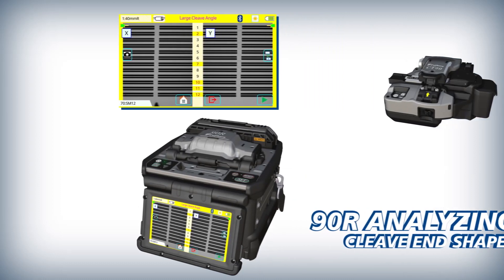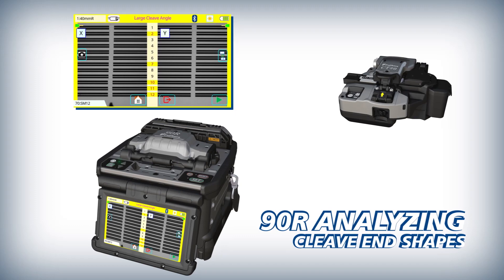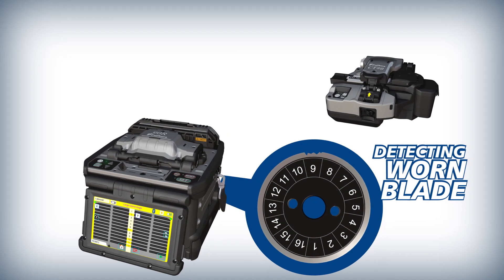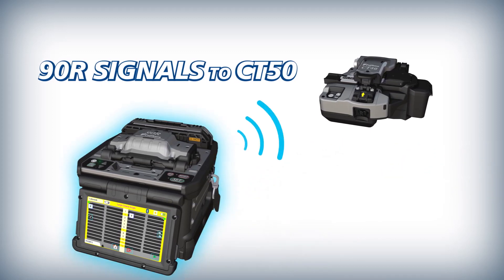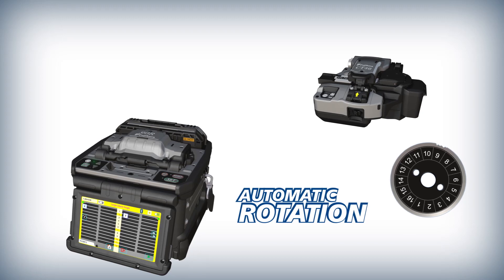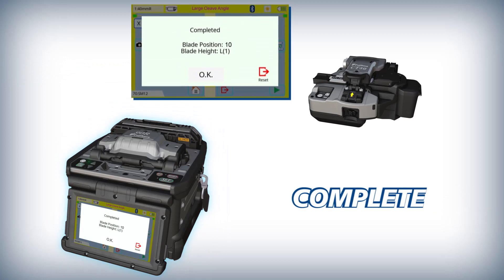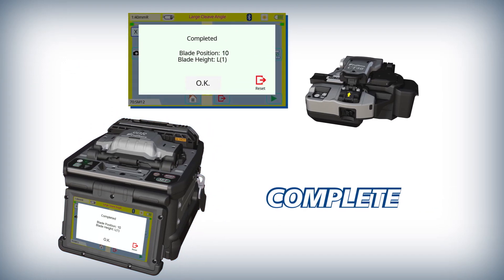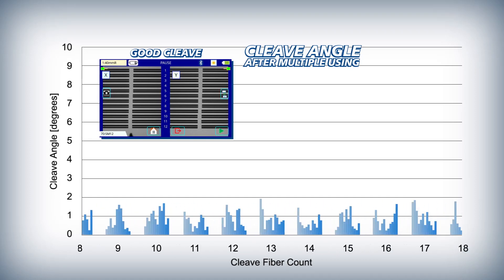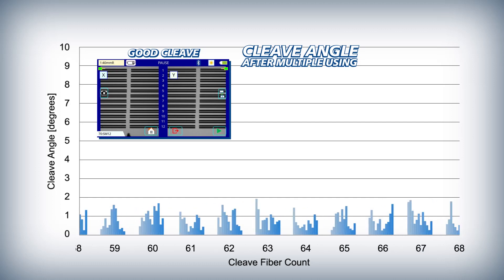To ensure quality and reliable splices, the 90R also analyzes fiber cleave end shapes. When it detects that the current blade position is expended, the 90R uses its wireless communication to signal the CT50 to automatically rotate its blade. The CT50 then signals the 90R to indicate that the blade rotation is complete.